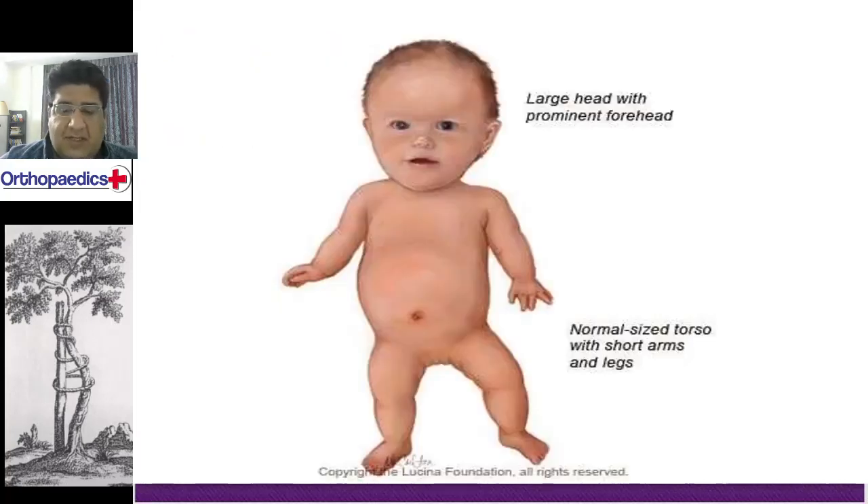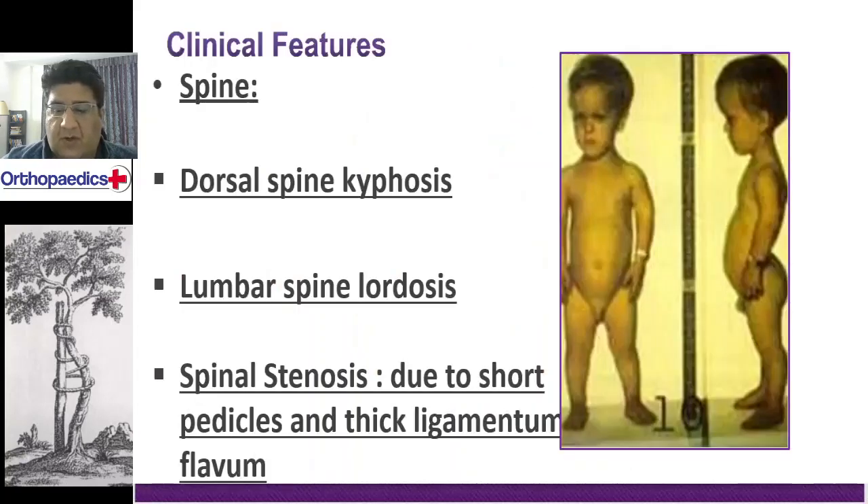Sleep apnea is also usually seen. You can observe the rhizomelic dwarfism — the large head with prominent forehead.